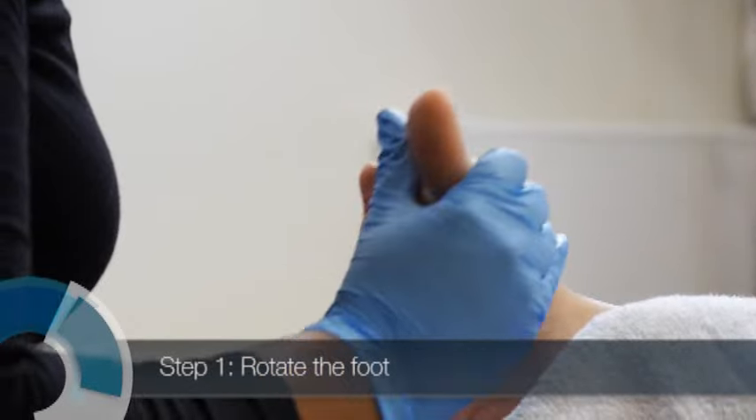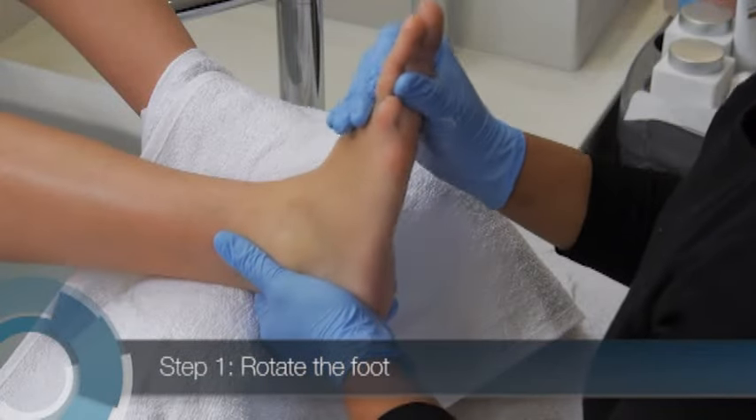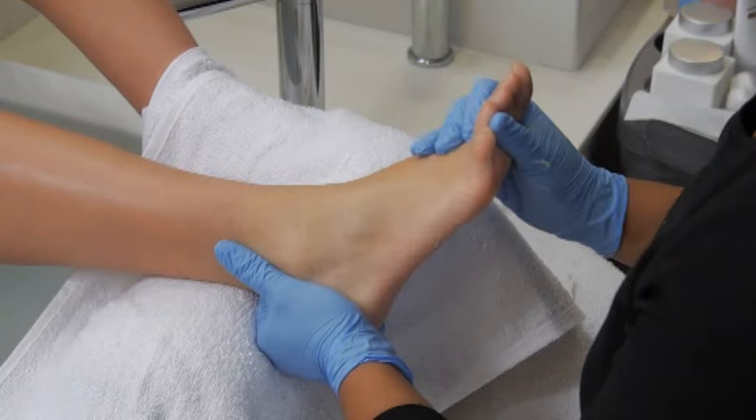With one hand, gently grasp the leg just above the ankle. With your other hand, hold the foot just beneath the toes and rotate the entire foot in a circular motion.